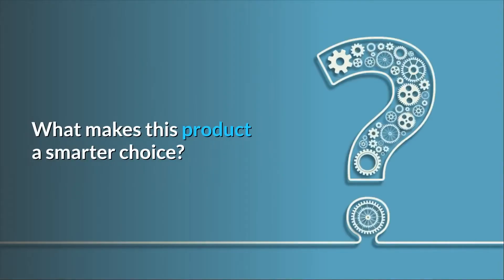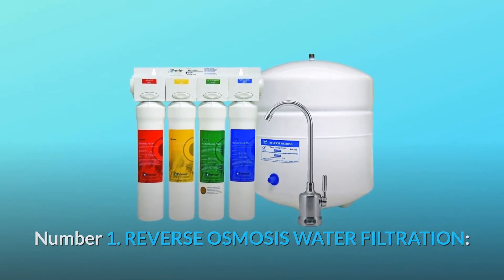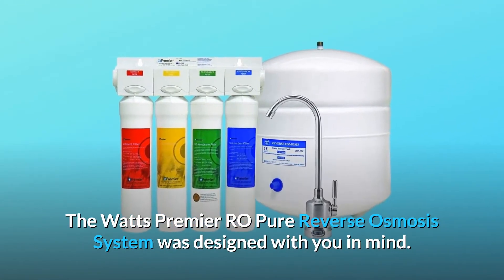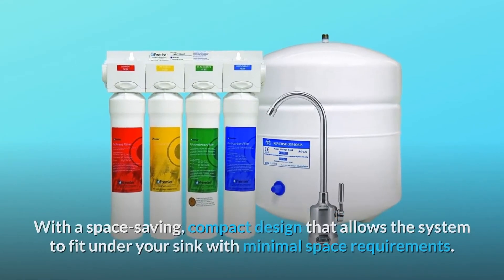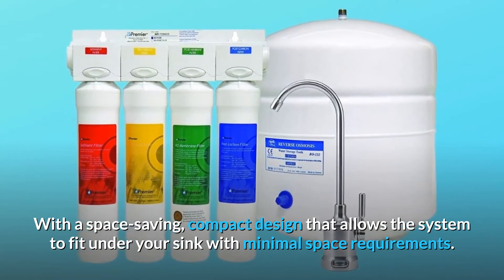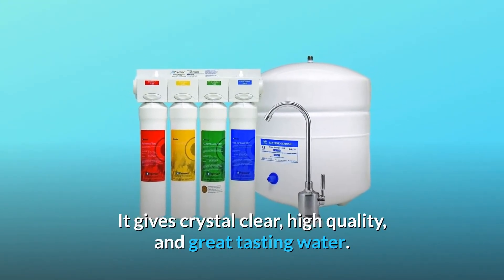What makes this product a smarter choice? Number 1: Reverse Osmosis Water Filtration. The Watts Premier RO Pure Reverse Osmosis System was designed with you in mind, with a space-saving, compact design that allows the system to fit under your sink with minimal space requirements. It gives crystal clear, high-quality, and great-tasting water.